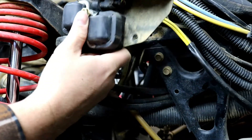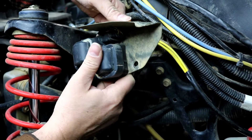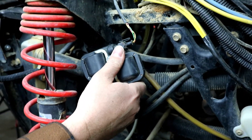With those removed, you can slide the whole bracket off. You have a nut and a bolt that is an 11 millimeter that goes through the bracket and holds the coil in place. So I'm going to get the bracket out of the way.